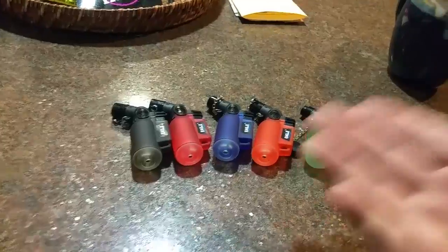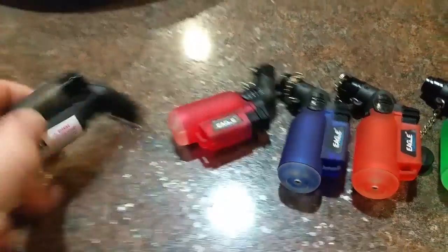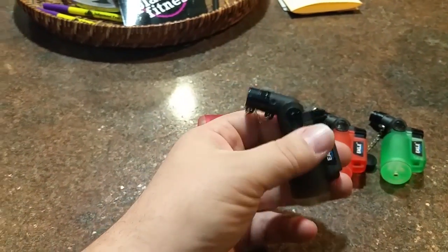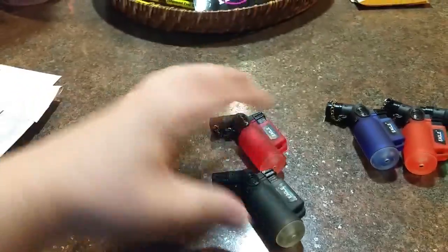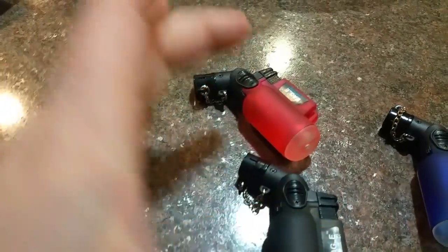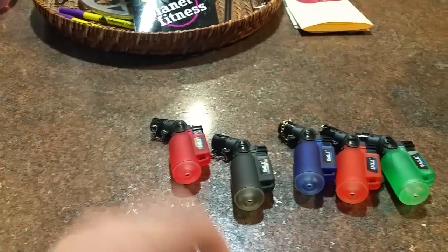5 of them come filled and they'll last you quite a while. You can see they are Eagle, just like this bigger brand. Actually, the bigger one looks kind of like this, except probably about 1½ of these. But I like these. These are nice. They fit in your pocket and you always have them on hand.